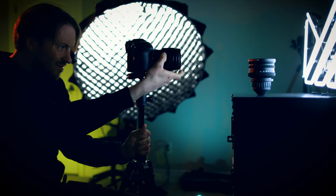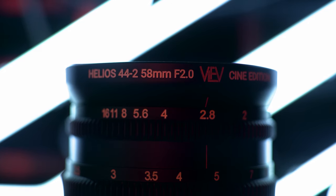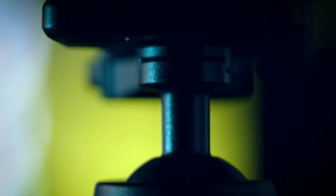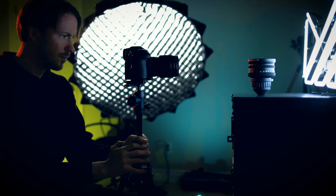You don't want your autofocus hunting during your shot, so always make sure to set your focus point before you start the actual move. How fast or slow you want the move to be is really up to how much pressure you apply to your grip. It takes a bit of practice to get the right motion balance down, so keep that in mind.